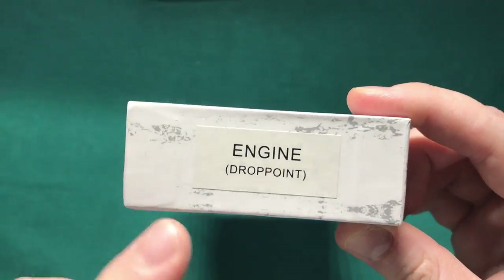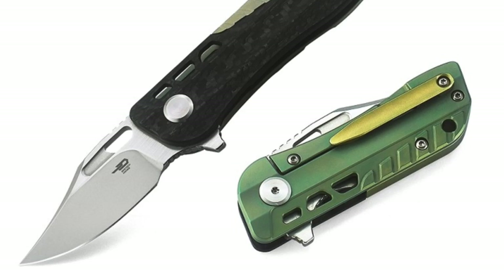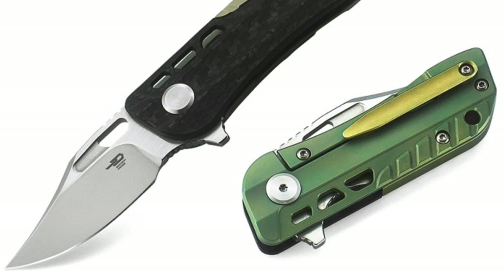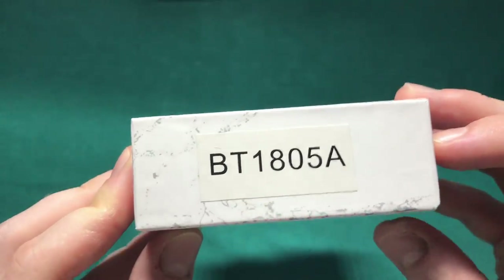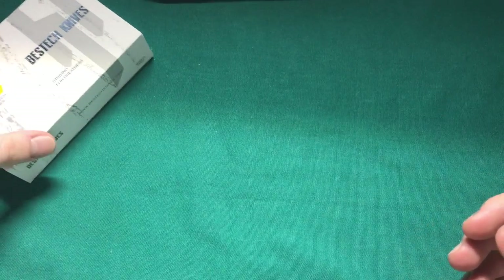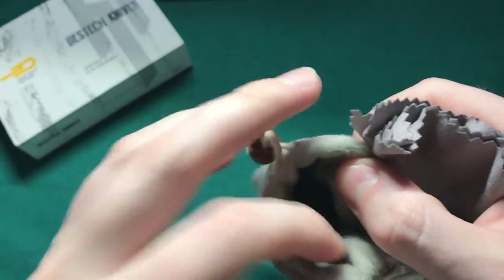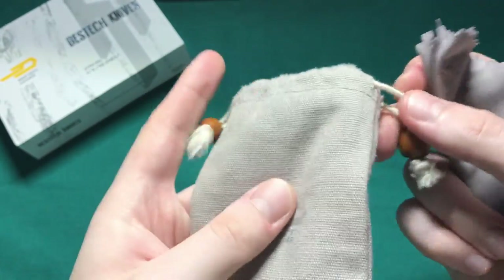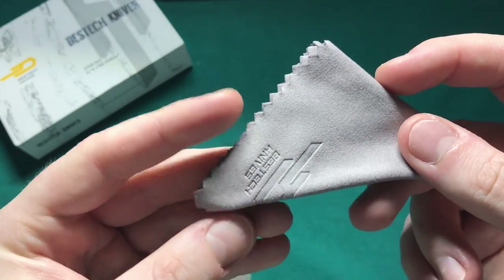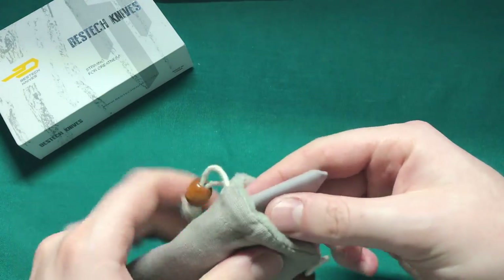This is going to be about the Engine in the drop point variant. There is also a clip point variant of this knife available, as well as a bunch of different anodizing colors. The model number of my particular one is BT1805A. On the back we have additional information too, and an interesting packaging solution: inside this box you're actually getting this nice little padded pouch with some wooden beads on the end, and you're also getting your Bestech Knives cloth.